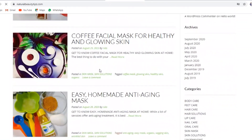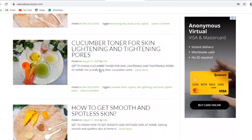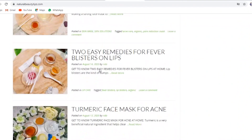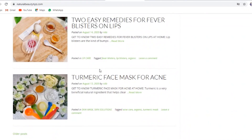Subscribe to our YouTube channel and find out more on our official website. Please press the like button!